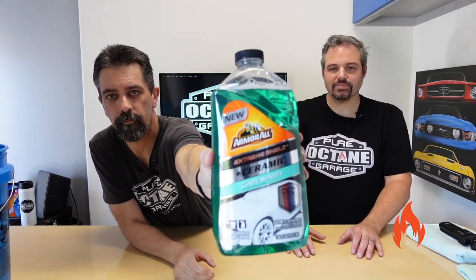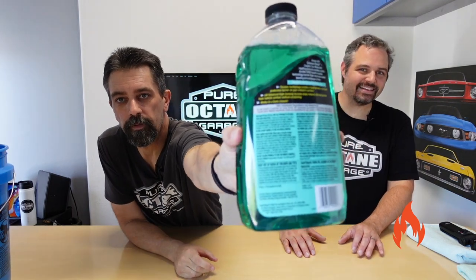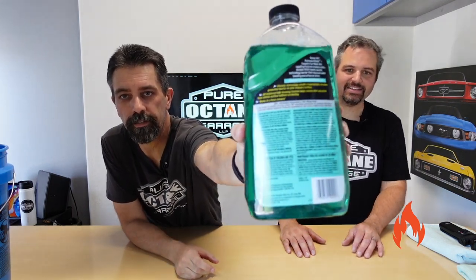Let's talk about the directions real quick. Check this out, guys — it's in two languages, to be fair. Let me show you the bottle here real quick. We didn't show the bottle. There's a lot going on here, so make sure you set aside some time to read that. All right, I'm going to read it to you guys, I'll try not to be boring.